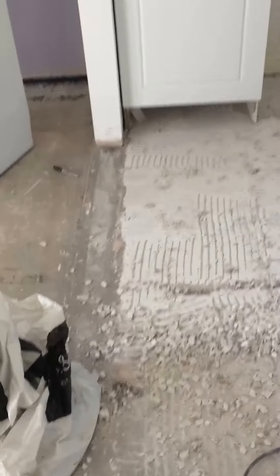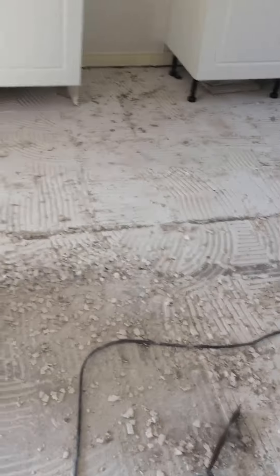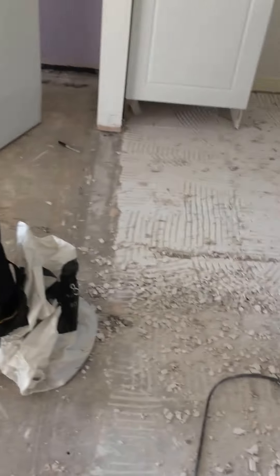We had a wall here which we've taken down. This area was carpet and this was tiles, so we're going to put flooring all the way through.